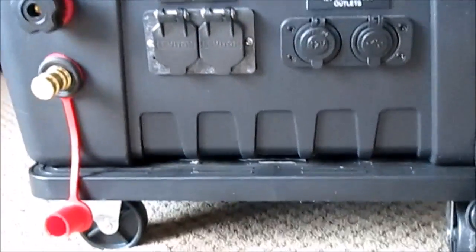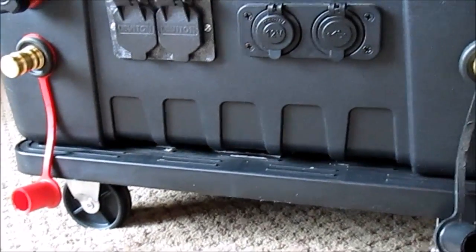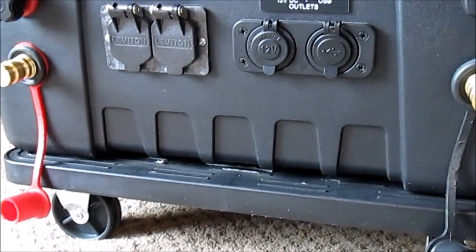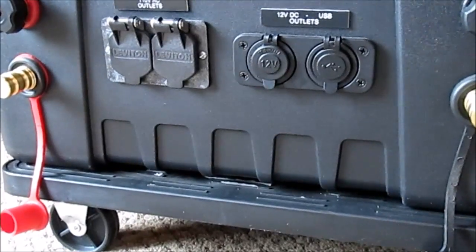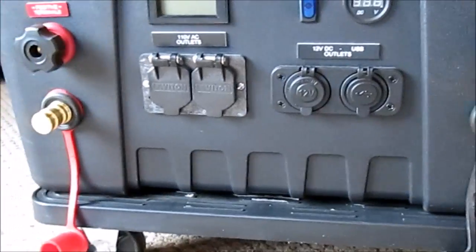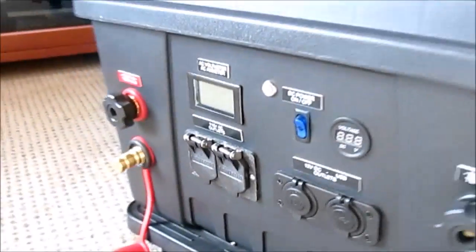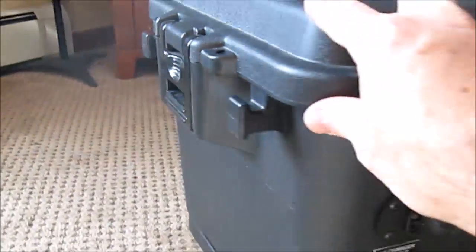A number of you have had concerns that there's no wheels on this system. To address that, I have a very inexpensive $12 mover's dolly that I purchased from Harbor Freight. It almost perfectly fits this system. It's plastic, a great match, and allows for this to be maneuvered around if that's your goal or desire.